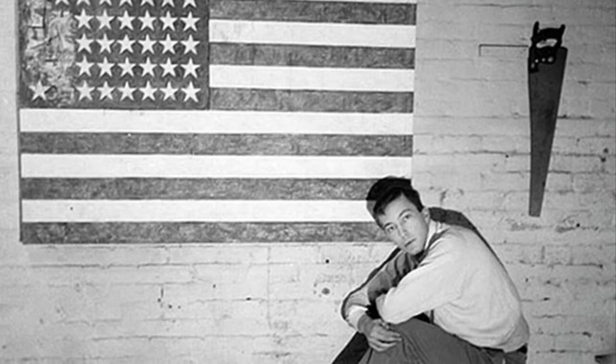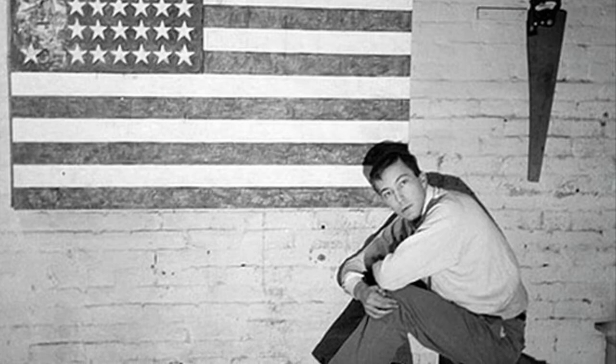He took three canvases and mounted them on wood, then he laid down strips of newspaper and put his paint on. His paint was a mixture of color and melted wax, and that's what gives this painting all that cool texture. This painting actually sold in 1980 for a million dollars, and that was the most any painting had ever gone for with an artist that was still alive.